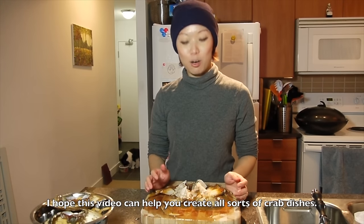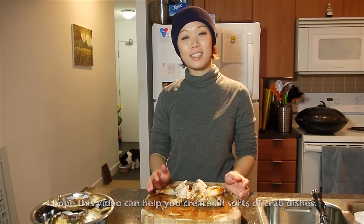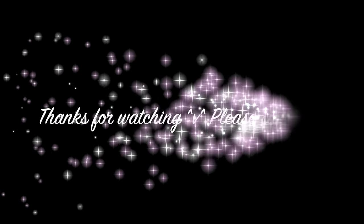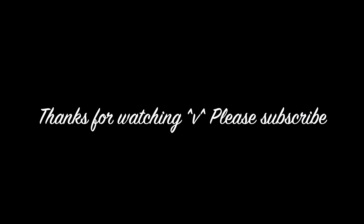I hope these little tips can help you create all sorts of crab dishes. Thanks for watching. See you next time. Bye bye.